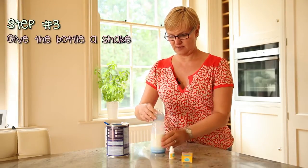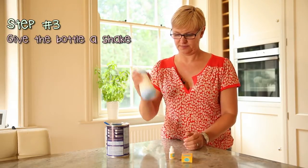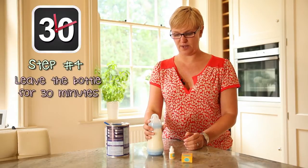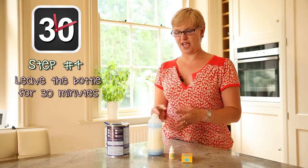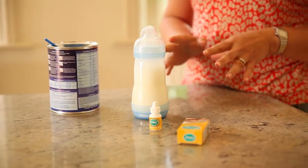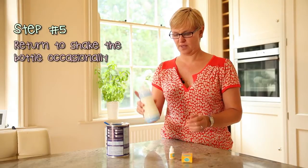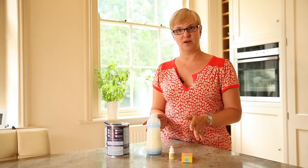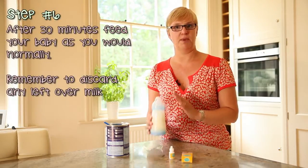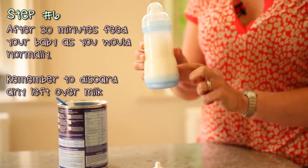Then we need to give that a good shake and we also need to let that sit for half an hour to give it time for the enzymes to start working and breaking down that lactose in the milk. Keep coming back and giving it a little shake. And then once that half hour has passed and you're ready to feed your baby, you would just feed your baby as per usual, but remember to discard any milk that's left over.